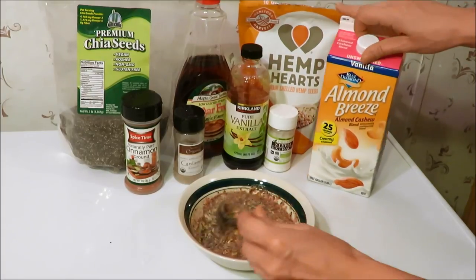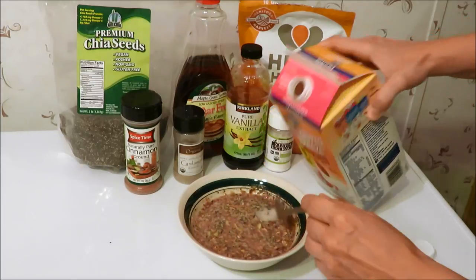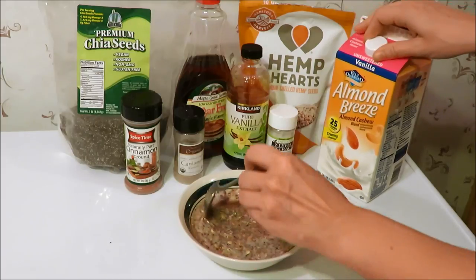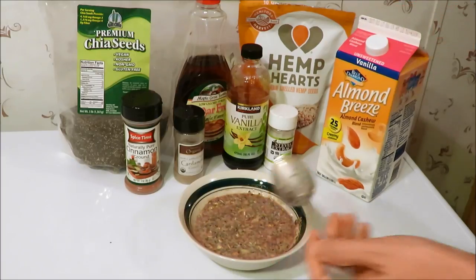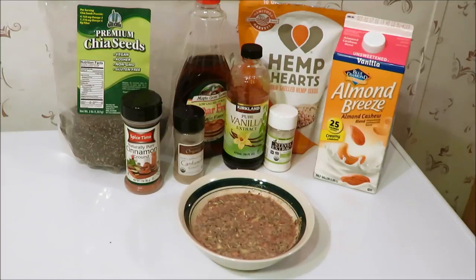In the morning, you're also going to add a bit more milk to get to your desired consistency. I'll show you how I do that in the morning. So I'm just going to cover this with plastic, and I will see you guys in the morning and show you what it looks like and what I do before I eat it.